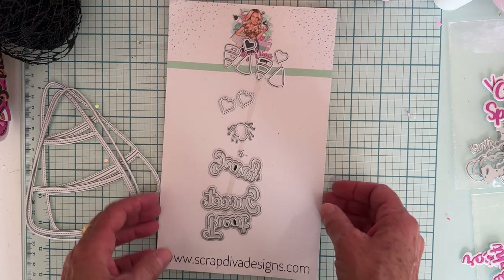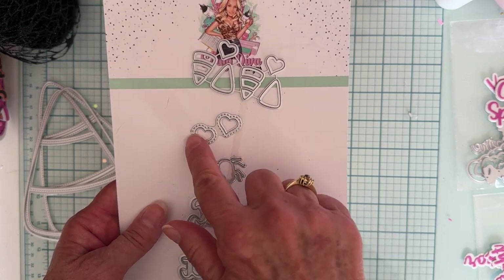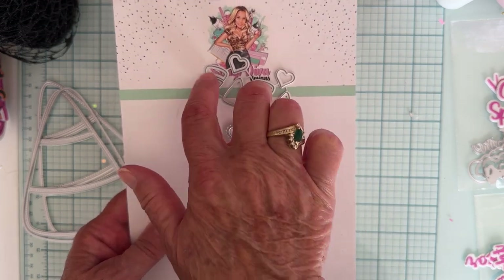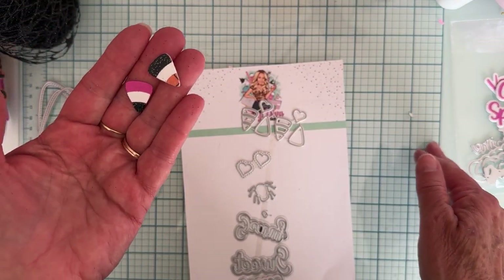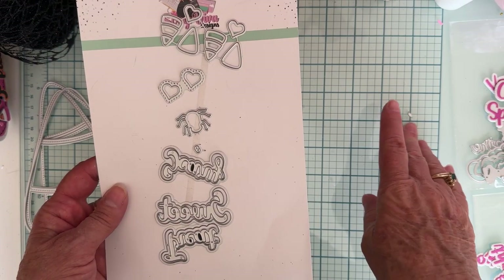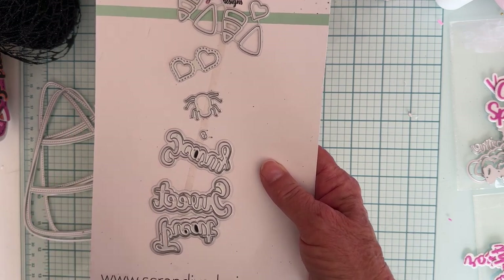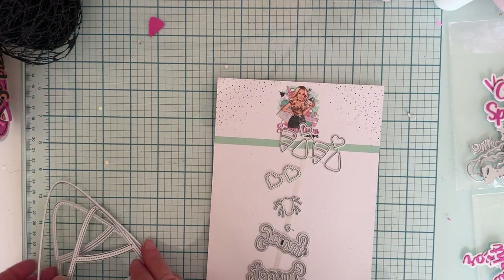You also get a bunch of other fun stuff — a cute little spider, the eyes, some cute little hearts, another set of hearts, and a little set of candy corns with two plain pieces and two layering pieces that make cute tiny layered ones. You also get three words with shadow pieces: scary, sweet, and treat. So it's really cool because you get all these little pieces you can also use on other things.